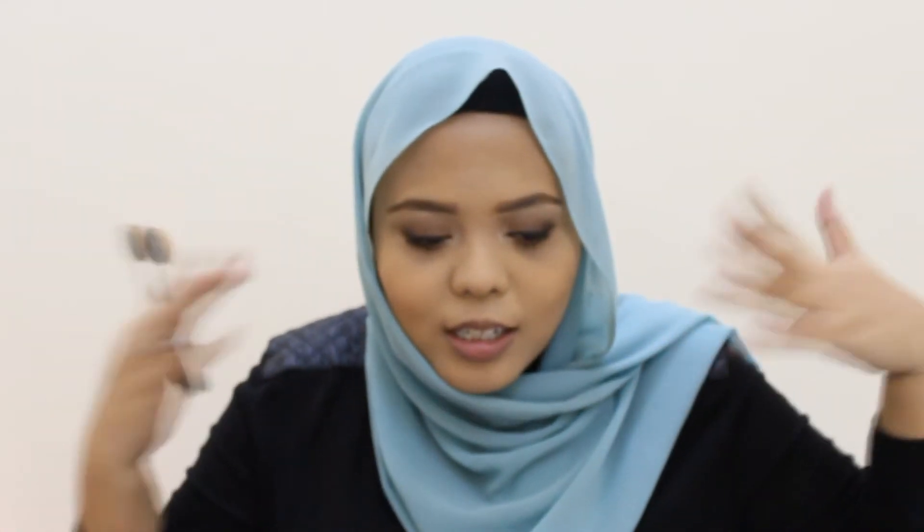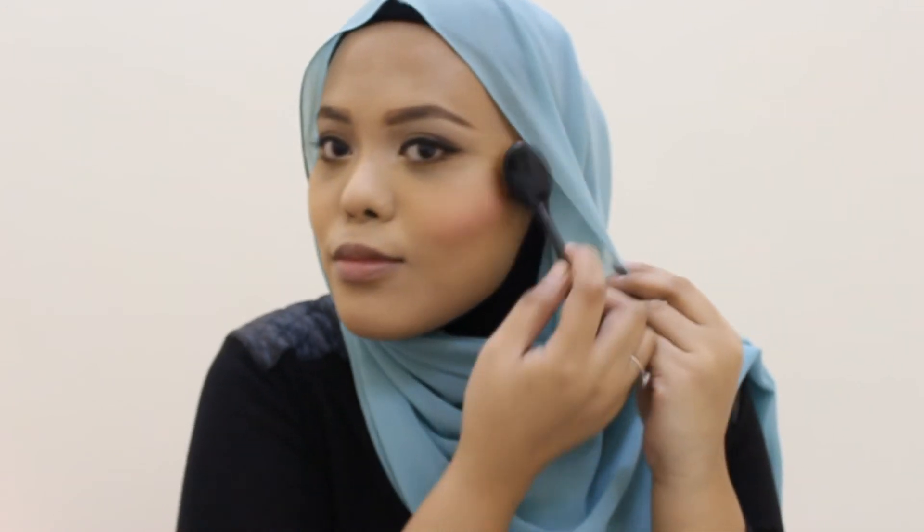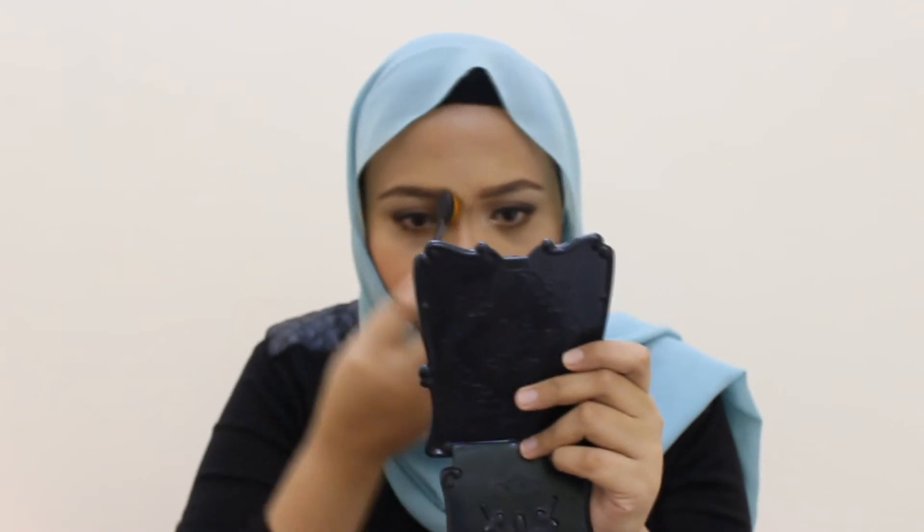I'm starting to fall in love with this brush. I'm almost done, and I'm going to try using this brush for my lipstick as well, to see whether it's going to work or not. We'll give it a try!